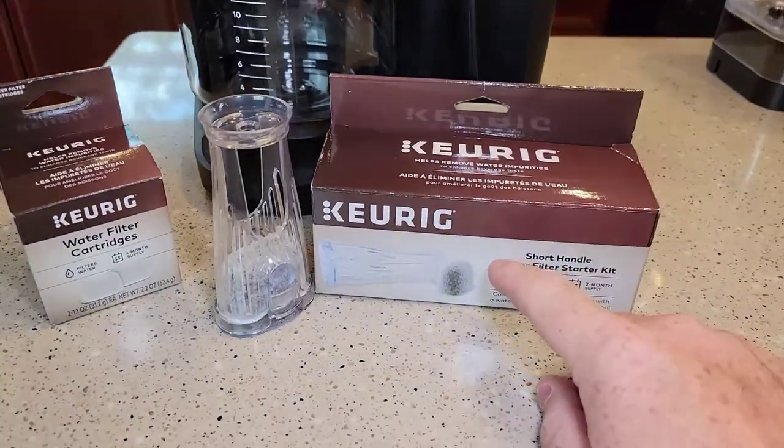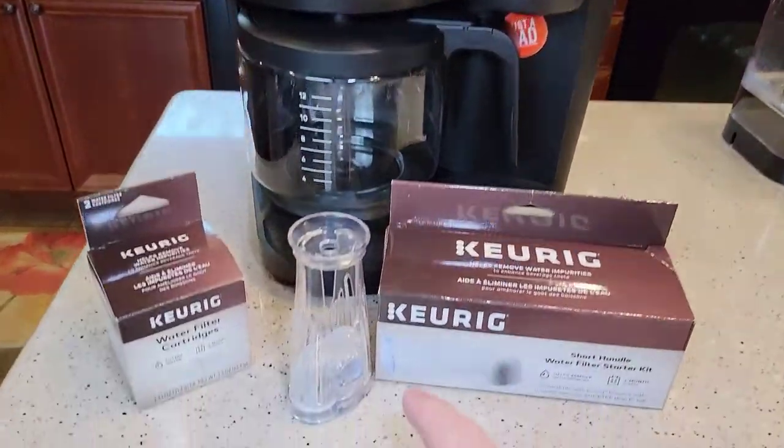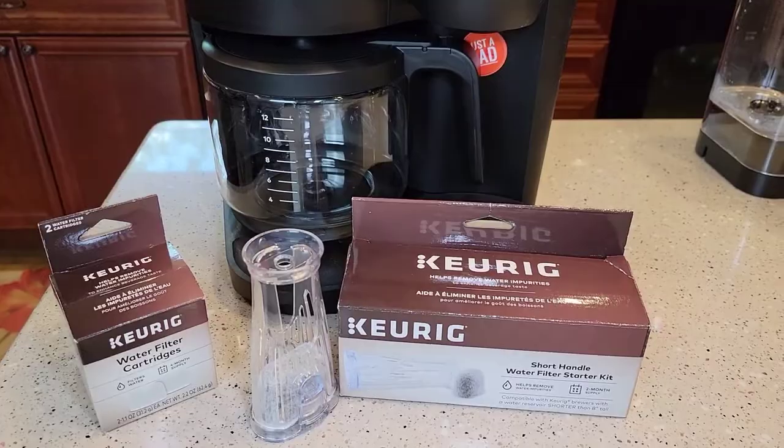When you first get these water filters, most Keurigs do not come with a water filter — you have to buy these extra. If your water has a bad chlorine smell to it, this will help eliminate some of the smell.